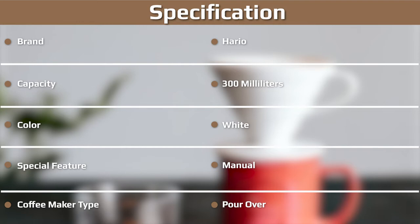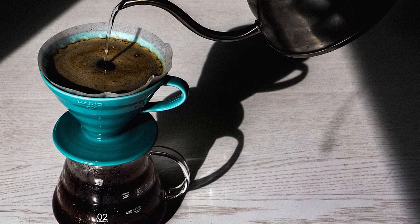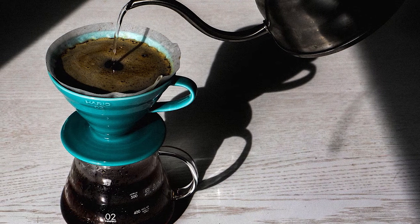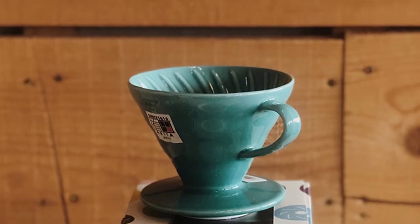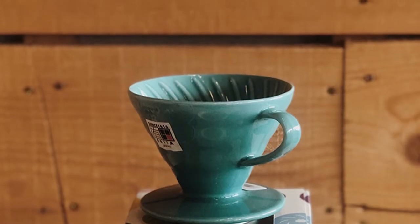The Hario V60 is very cheap by coffee brewing standards. However, it does require filters and a grinder to really get great coffee from it. The good news is you can get the whole setup for under $70, so it's still a relatively cheap option considering the immense quality of coffee you can make. If you are into trying different single origin coffee, the V60 is a must-own piece of brewing equipment. It's so affordable and the coffee is so good — it would be silly not to.